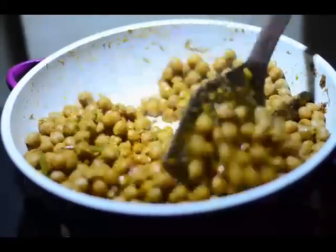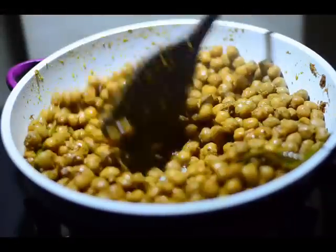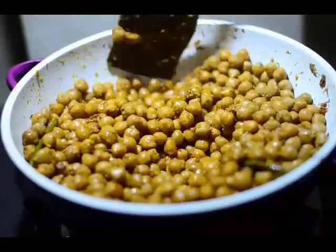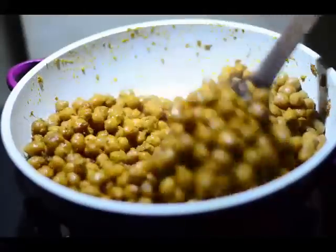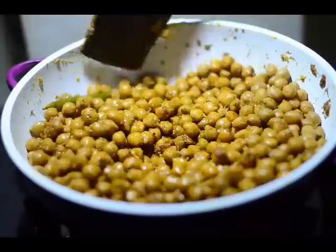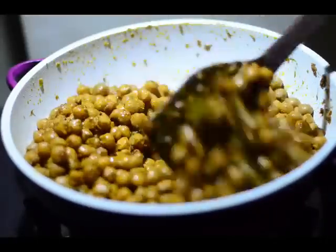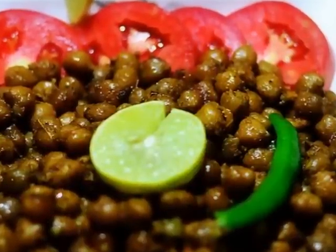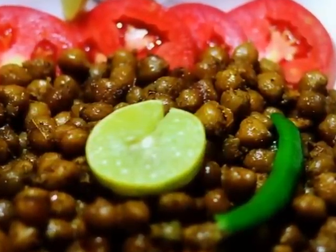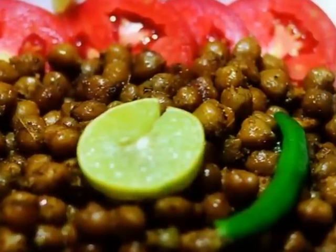Some beautiful chickpeas with a golden brown color, along with those juliennes of nice green chillies — like a boat in a sea full of chickpeas. Relish this by garnishing it with tomatoes, onions, lemon, green chillies, and whatever you wish to eat it with. Thank you.